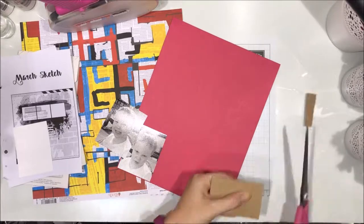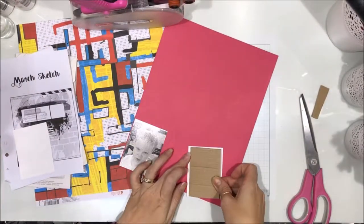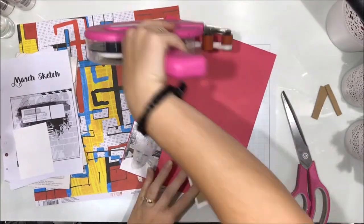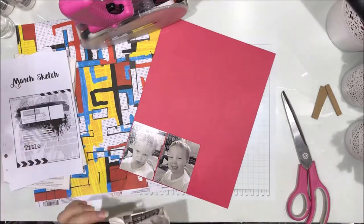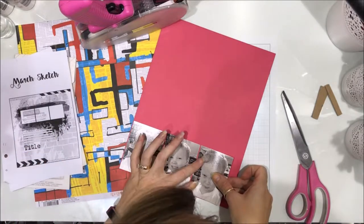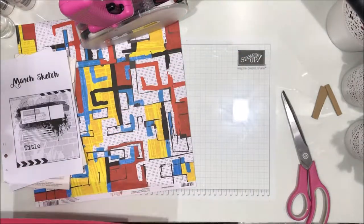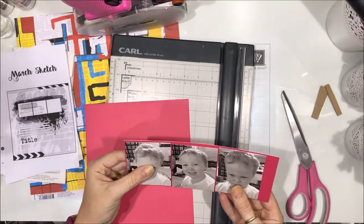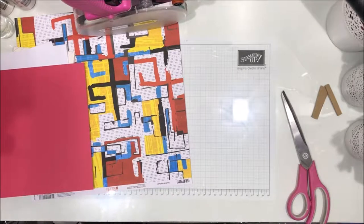I have a project coming out where I've used that cardstock for pretty much the whole project, but these are beautiful vibrant fun colors. Love them — this pink is just gorgeous. So I'm just mounting my photos on that pink to bring the pink into the page, and I'm going to fuss with this for a little while because I can't cut straight.